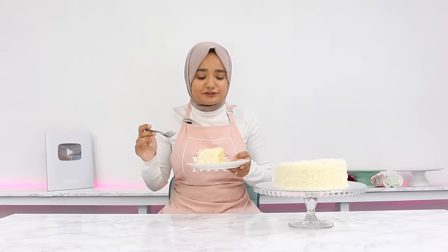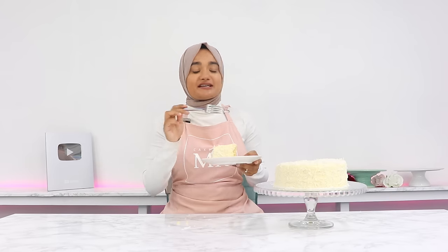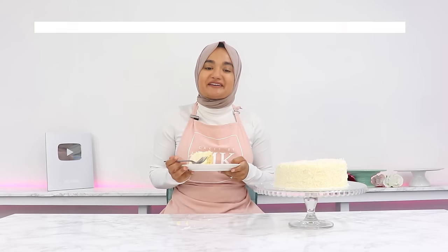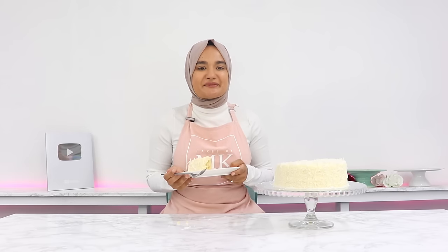That is so so good — I can't stop eating it! The shredded coconut on the outside just adds great texture, so I would highly recommend doing that. If you try out this recipe, don't forget to leave a review on my blog. I love hearing from you guys and it really helps my content reach more people. I'll see you in the next video.